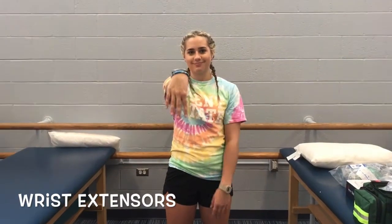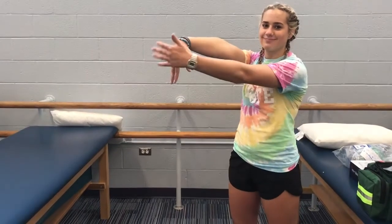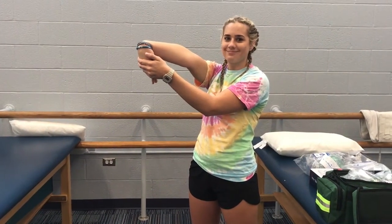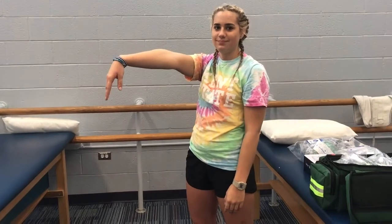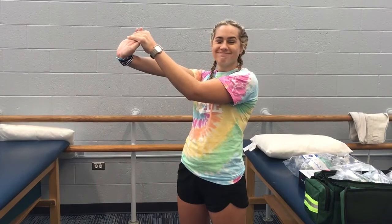Now Sydney is going to stretch her wrist flexors and extensors. For wrist flexion, put your arm up and bend your wrist forward. Then take your other hand and lengthen that stretch, holding for 30 seconds. For the wrist extensors, bend the wrist the other way facing up, grab the hand and bend it back to further the stretch. Hold that for 30 seconds, two to three times.